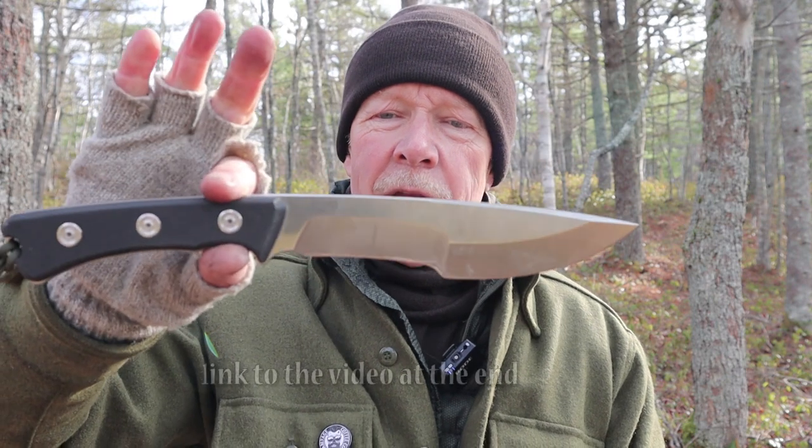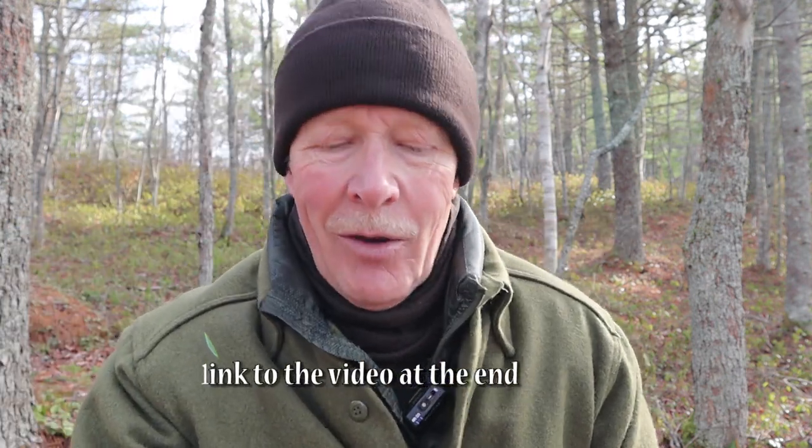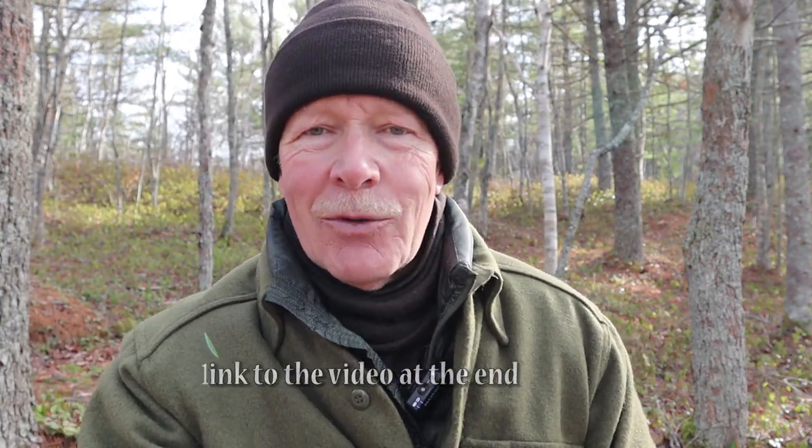About a year ago, Jonathan reviewed this knife on his channel and made a comment that he would like to see what a real bushcrafter could do with it, in addition to what he did with it. So I said, why don't you send it to this real bushcrafter? And he did. It's kind of like put up or shut up.